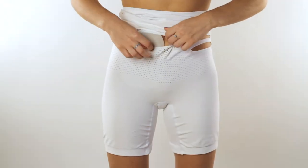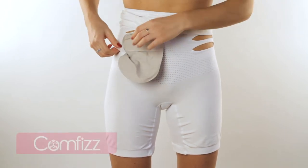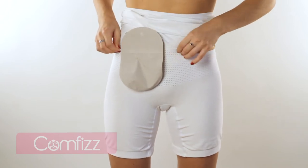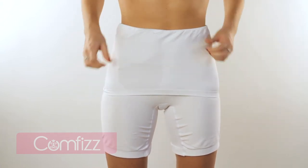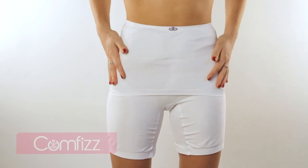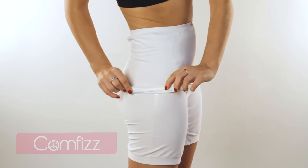Double layer high waist boxes, unisex, keeps the ostomy bag off the skin, concealing and supporting one or more stomas. Our highly specialized support boxer is designed to cover and conceal one or two stomas within a double layer in order to keep the bag from contact with your skin.